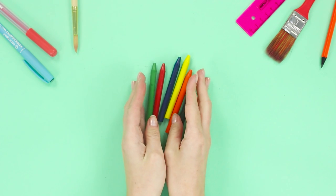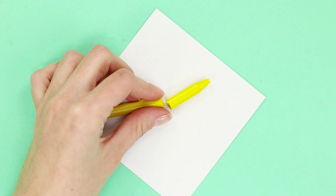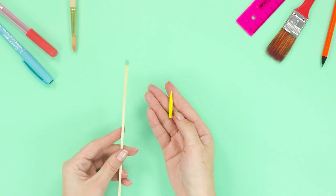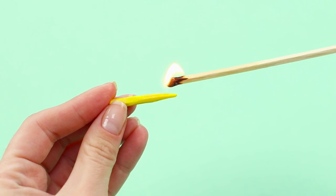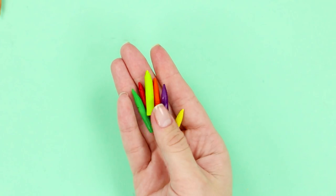For the next life hack, you will need crayons. Cut off the tip of a crayon and grind it down to make it smaller. Burn the edge, making the wax smooth. Do the same with the rest of the crayons.